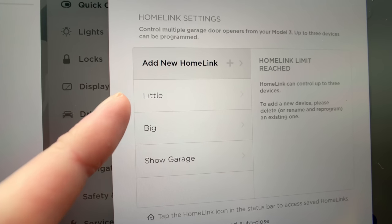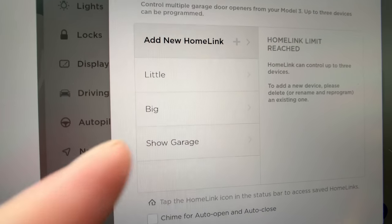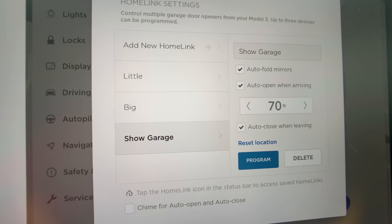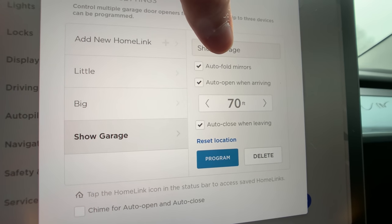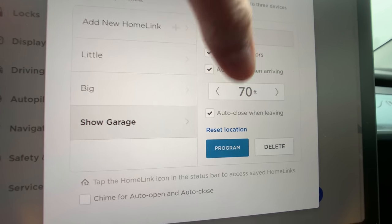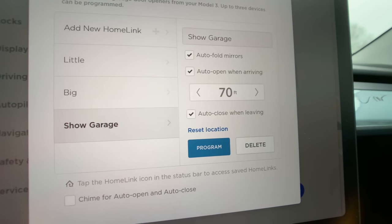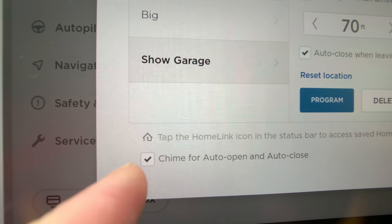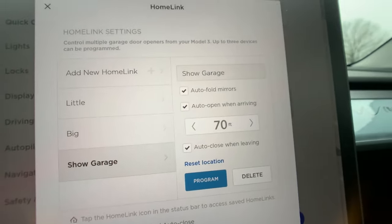The next one is at your garage door. Whether you have a garage at work or at home, you can link three garage door openers to this. I have the little door upstairs and the big door upstairs, but also my show garage. If we click on the show garage, you have automatic folding mirrors, and you can have the door open on arrival and close automatically. You can also have it chime so you can hear that it's actually been triggered.